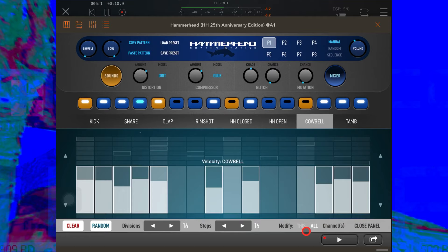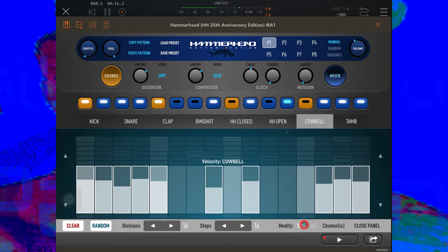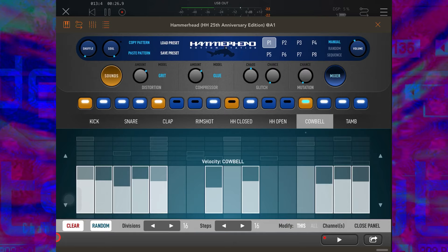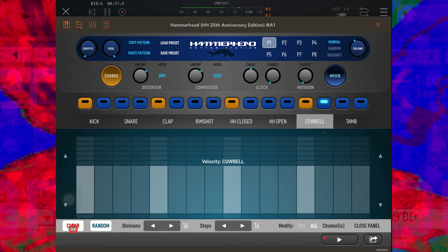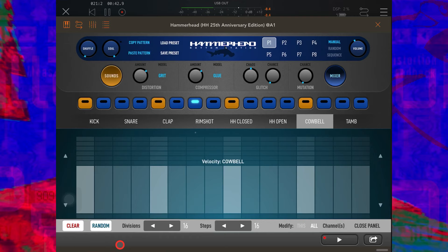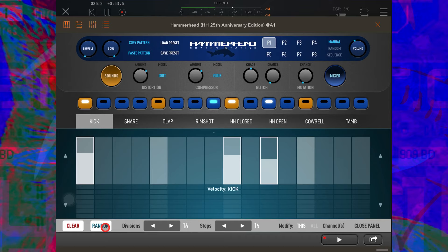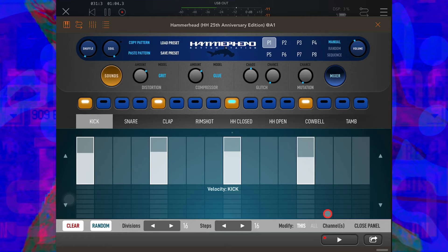Let's take a look at Channel Configure. In this panel, any changes made can apply to a whole pattern by selecting All, or just to one individual instrument. For example: let's say we want to get rid of the cowbell — select Modify This and press Clear. Or if we wanted to get rid of the whole pattern, select All and press Clear. We can also ask Hammerhead to generate a random pattern for the kick by selecting Kick, Modify This, then Random. Let's try a new one.